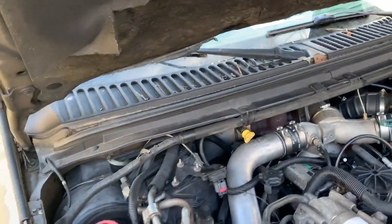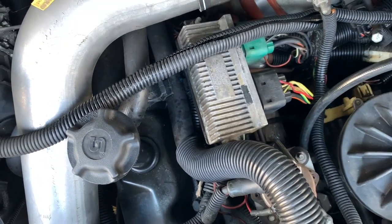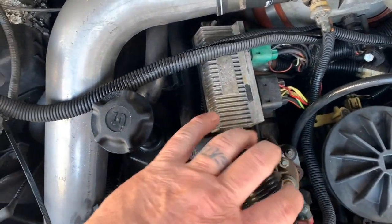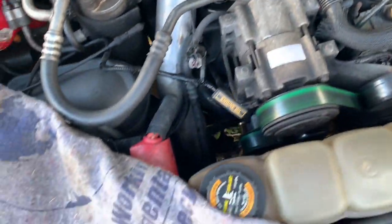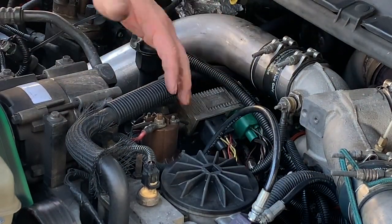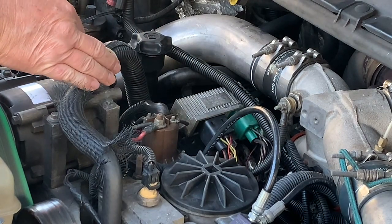The glow plug control module is this unit right there — it's got two wire clusters going to it and there are really only two bolts that hold it in, so it should be relatively simple. I've got a few things in the way. I'm going to use a small bungee cord to pull this heater hose out of the way a little bit so I don't have to drain the coolant, and then get the tripod set up so I can use both hands.